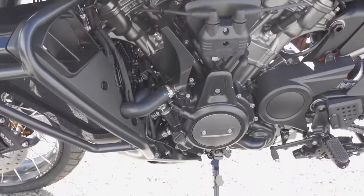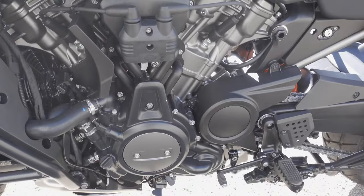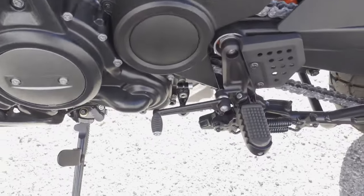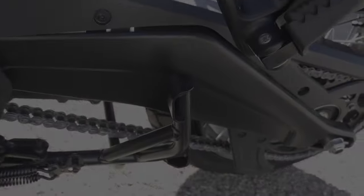Here's another look at the other side of the engine. Here are the foot pegs — the rubber can come out on that to adjust. It's a really, really sharp-looking bike.